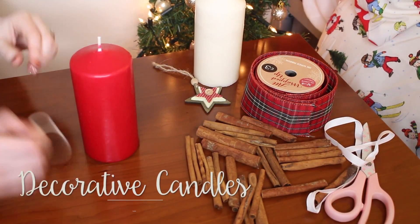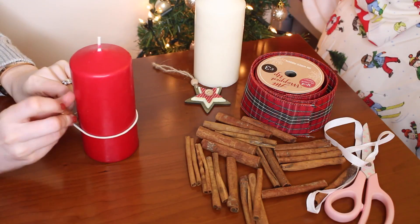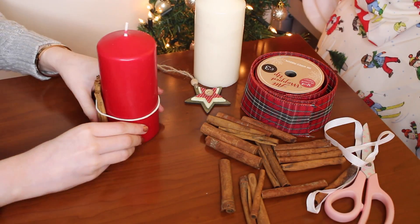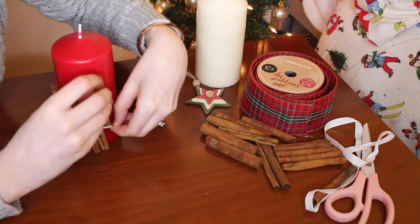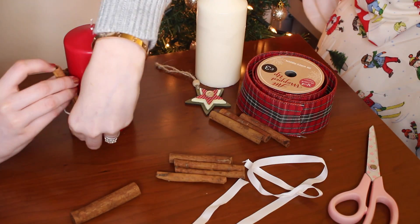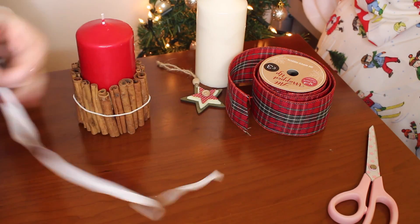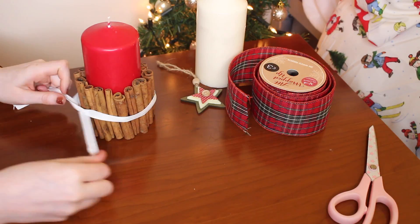Decorative candles. For this one you'll need an elastic band, some cinnamon sticks and a ribbon. Take your elastic band and place it around the candle. Put the cinnamon sticks the whole way around the candle using the band to help keep them in position. Once you're happy with it, take your ribbon and put it around the candle, hiding the elastic band and tie a bow at the front.